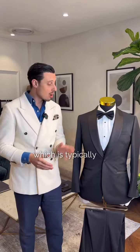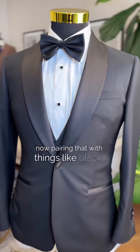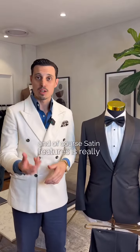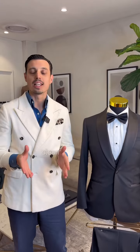With a tuxedo, which is typically a one-button ensemble, the one button is going to give it a really nice silhouette. Pairing that with things like black studs, a textured shirt, and satin features is really going to make it stand out. A single button, opposed to a two-button, is going to give you a beautiful, clean, streamlined silhouette.